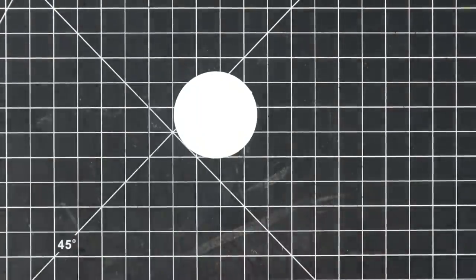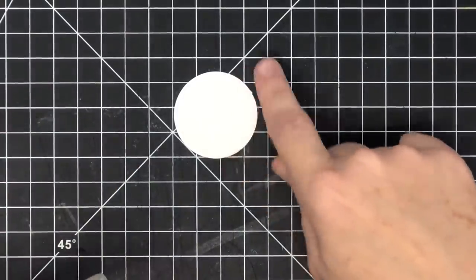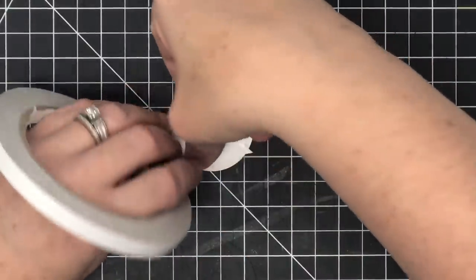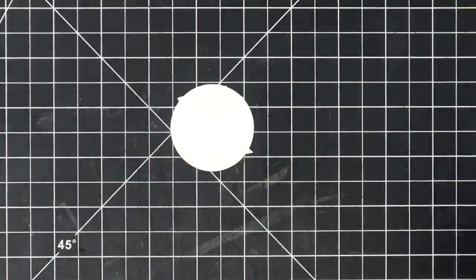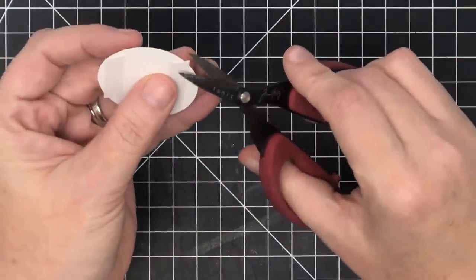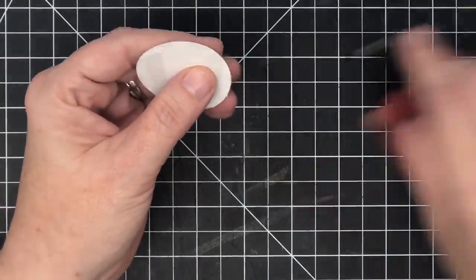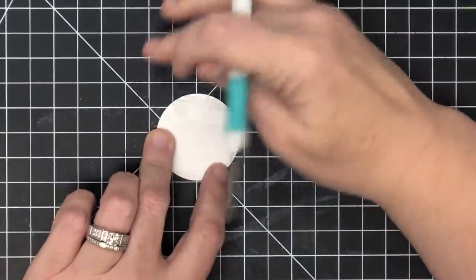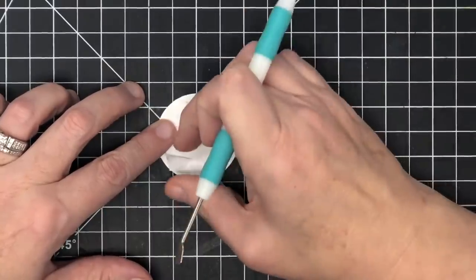The suspenders are so easy — you're gonna love this. If you need to throw a card together today, this is it. I'm using a one-and-three-quarter-inch circle punch. I'm going to put some sticky tape on the back at the top and the bottom. I found this was the easiest way to do suspenders. I'll trim any sticky tape hanging off the edge, then reveal the sticky tape just like so.